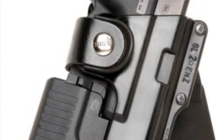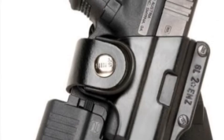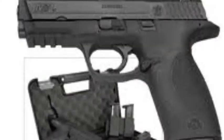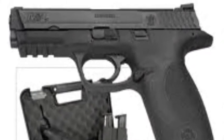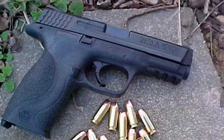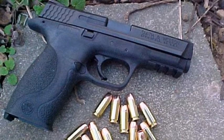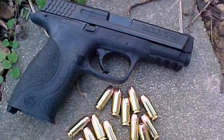Hello guys, this is AK Airsoft and today we're bringing to you the Smith & Wesson M&P40. Hope you enjoy. The Smith & Wesson is a military and police polymer framed short recoil operated locked breech semi-automatic pistol introduced in the summer of 2005 by the American company Smith & Wesson.